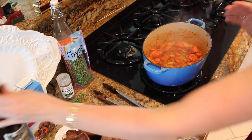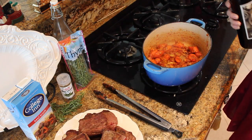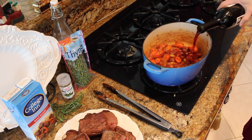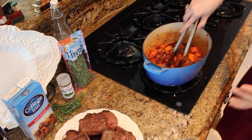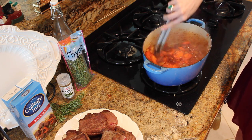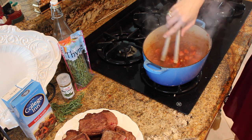Now I want to deglaze the pan a little bit — there are still some extra little bits up there. I just have some Cabernet, whatever you have. I'm going to give it a nice mix right in there while that's bubbling up. Use your spatula and just scrape the bottom to get all of those bits out of there. It's going to be so good.